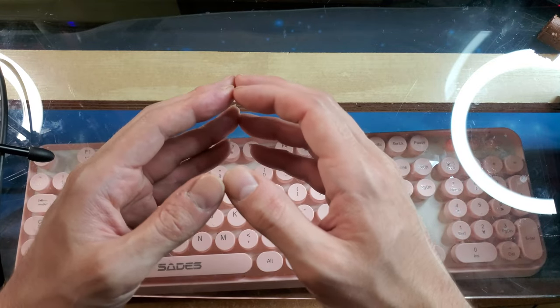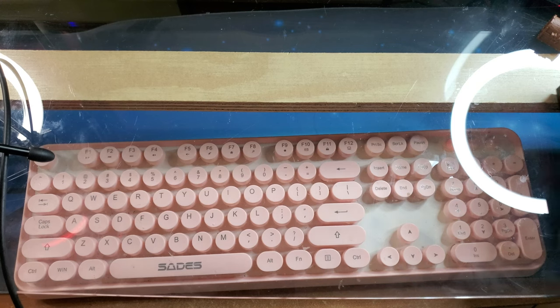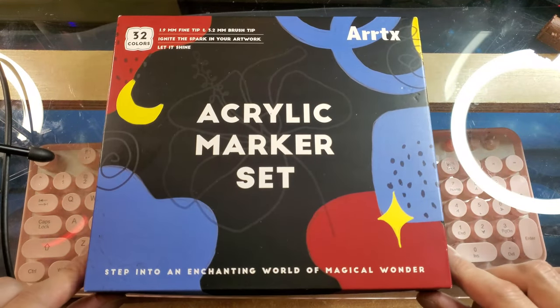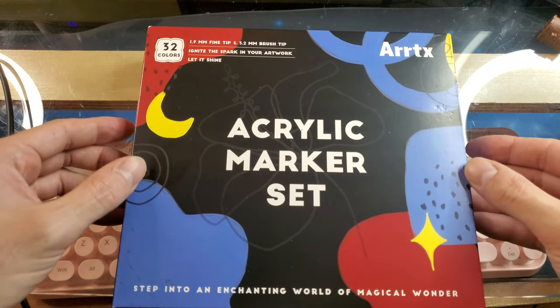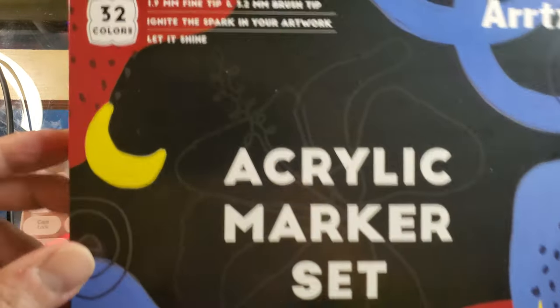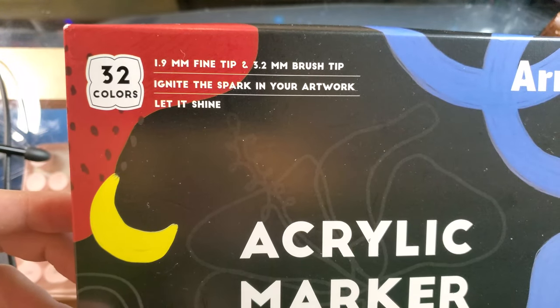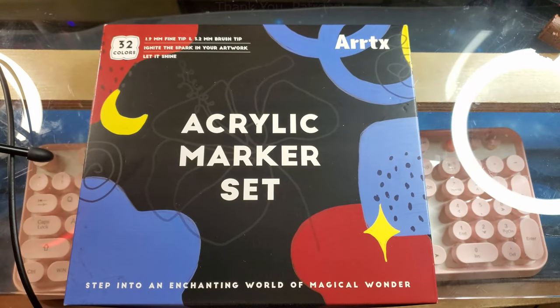Good morning, everybody. Welcome back to the channel. I am Amalgam Ash, and today I'm going to paint using the ArtX Acrylic Marker Set. We obtained this on Amazon — I think it was like $22-$23 USD. This contains 32 colors. It has a 1.9mm fine tip and 3.2mm brush tip on each pen.